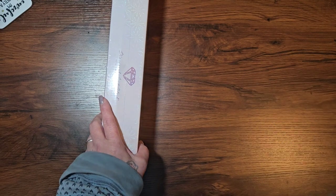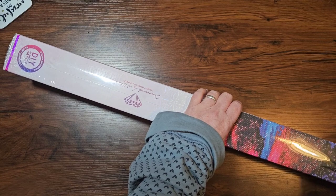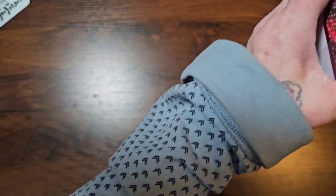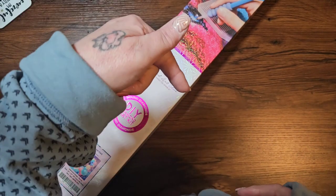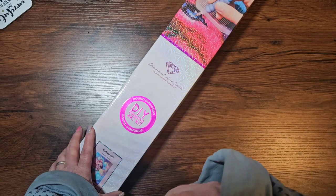If you didn't know, I am a Diamond Art Club affiliate - why would I not be, they are the best company in the world. If you haven't ordered from Diamond Art Club before and you want to give them a go, you never have to pay full price. If you go into the description box below, there is a link, and if you are ordering for the first time, not only will you get a discount on your diamond painting but I will also get a little bit of commission.